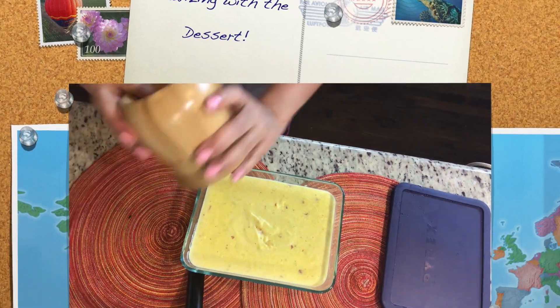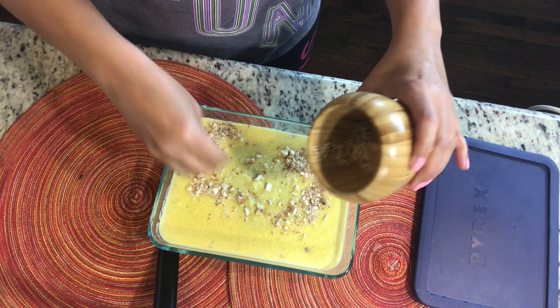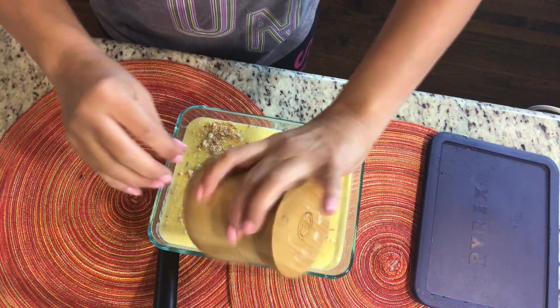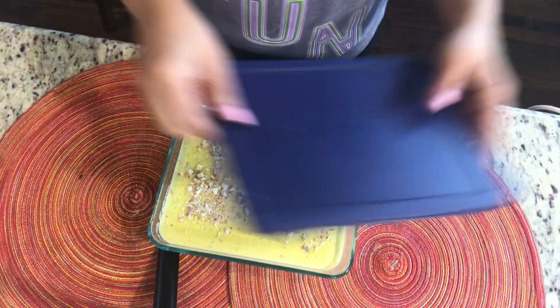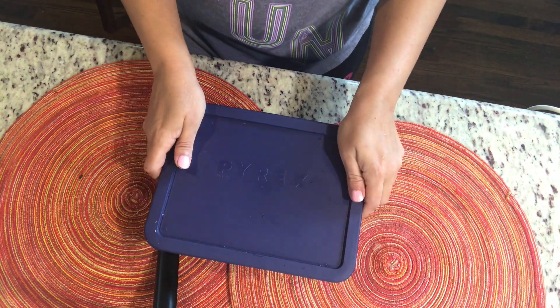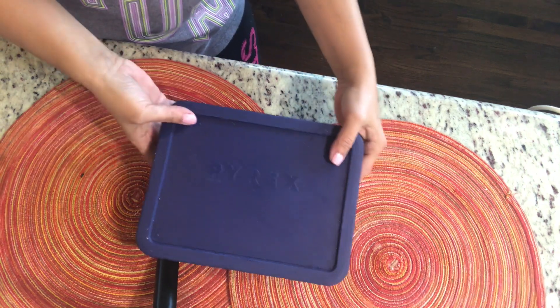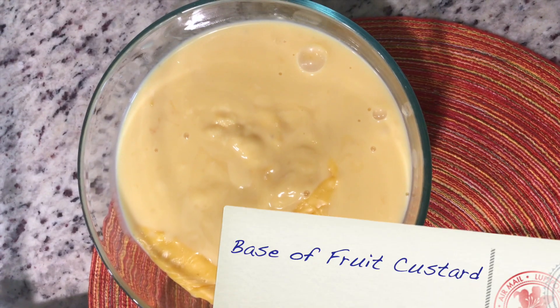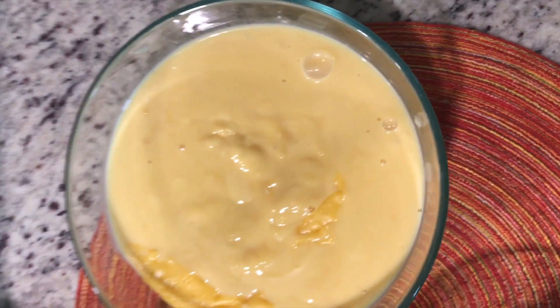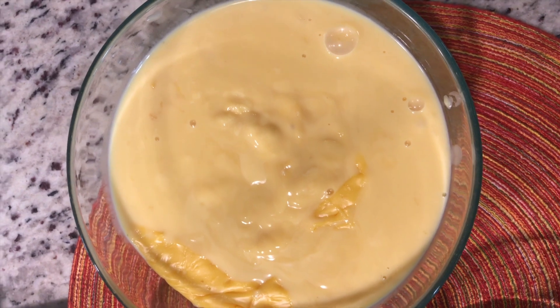Now is the time for the desserts. I have prepared the mango firni — the recipe link is in the description box if you want to watch it — and this is just ready to go into the refrigerator. Secondly, I have prepared the base for the fruit custard, which I'll put directly into the refrigerator to be used later.